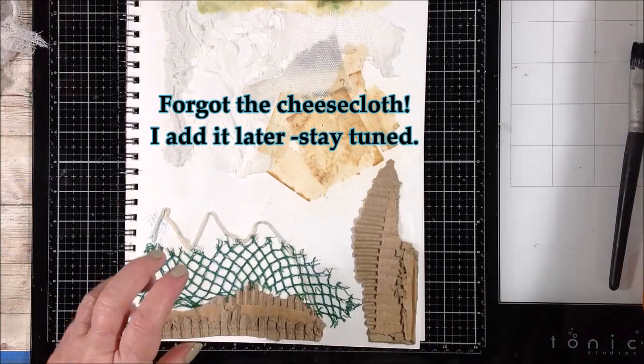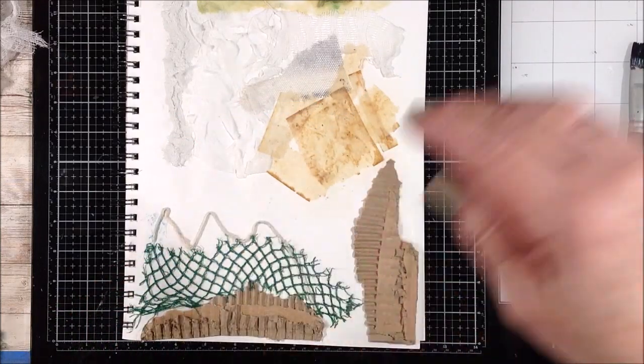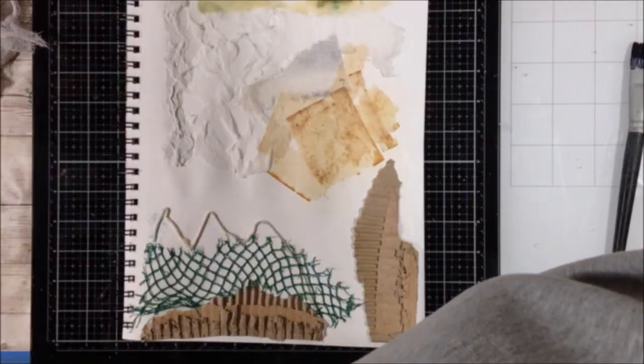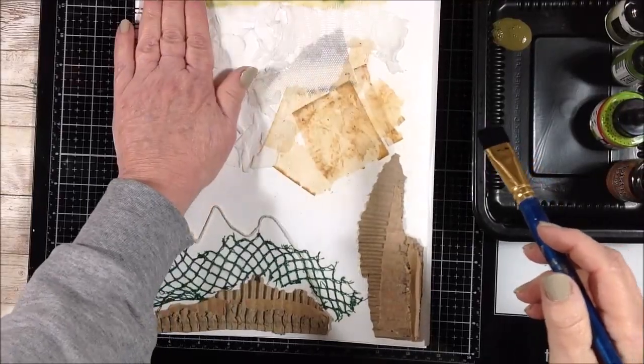I think that's all I had out here as far as examples of soft materials to use. I will dry these and then maybe we'll add some paint.